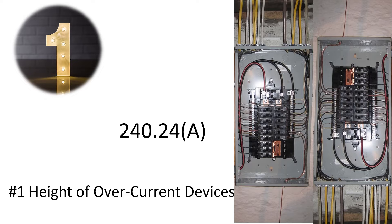Any of the things I teach about today, there's always going to be exceptions. We're talking about the code at face value and what's going to apply to you out in the field.